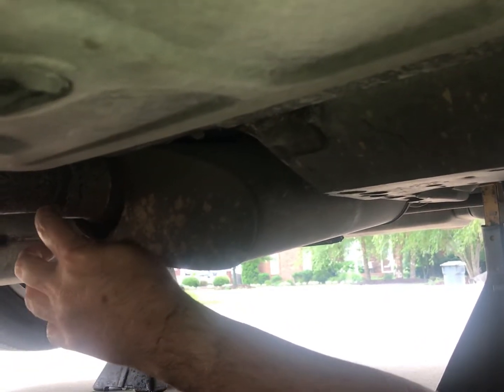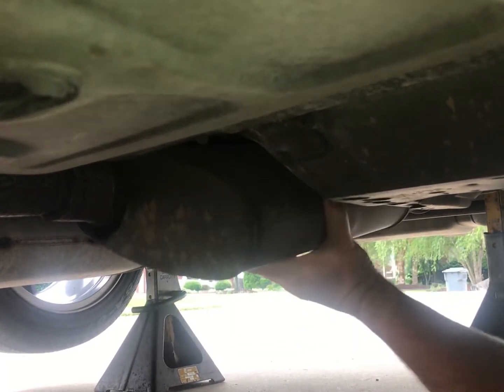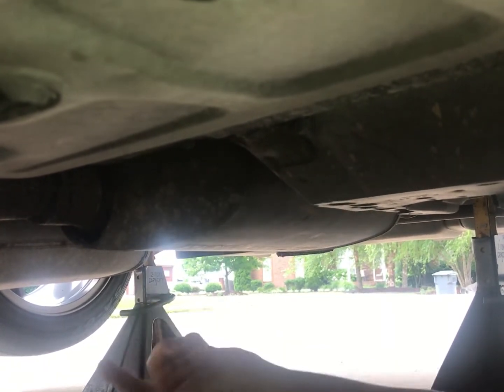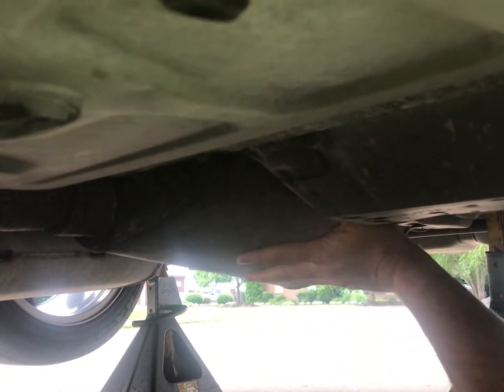I could weld them on — I've got a welder, but it's not a great welder. I think I'd rather just order a pair of mufflers and go downtown to Athens and pay the muffler shop $60 to whack these off and weld on the new ones. That's the route I'm going to choose.